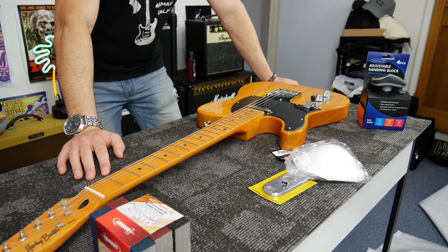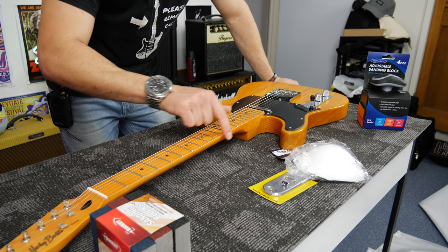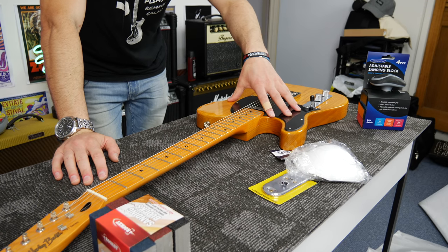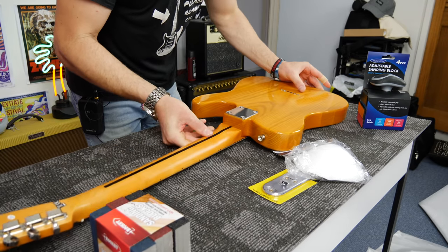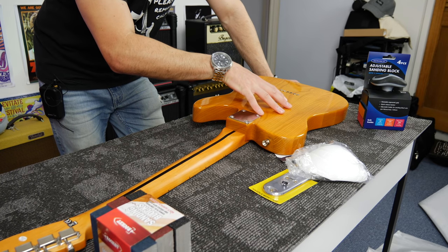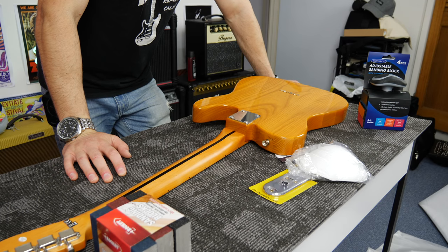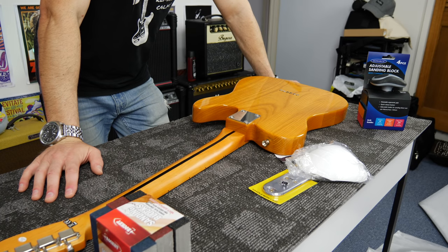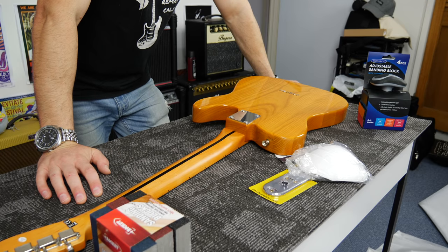Here's the guitar — this is the Harley Benton TE52. It's a really nice electric guitar and already has a lot of scuff marks along the edge of the fretboard. Since I'm being sent another one, this is now the project guitar. Because I've already sanded some necks in the past, we're going to start with that. It's already got a satin finish, and I'm going to leave the strings on for the moment and give the neck a go.